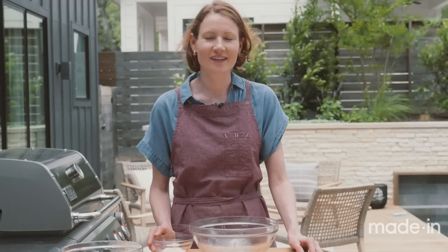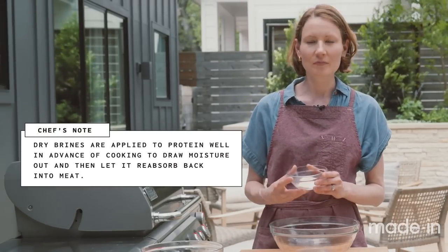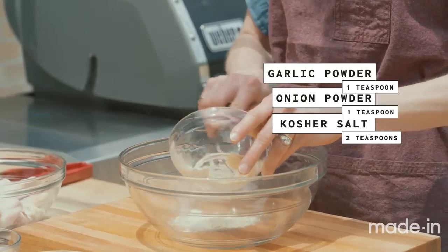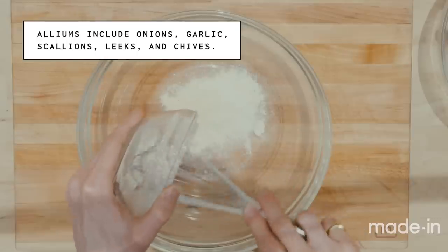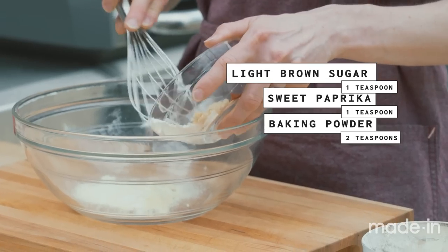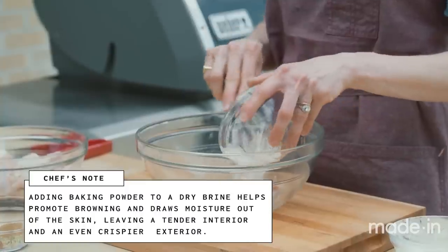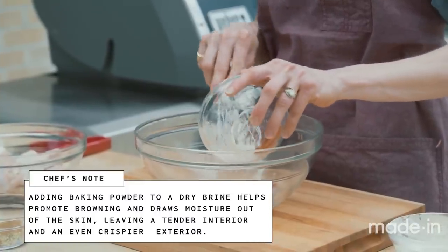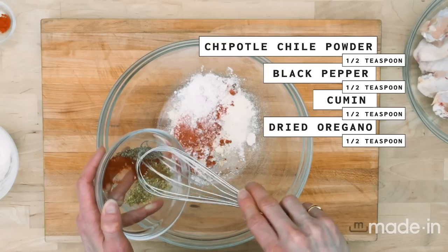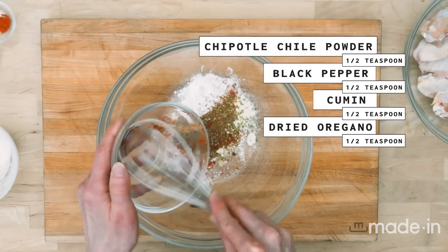We're ready to start on our barbecue rub. This is a dry brine, so it's a salt-based rub. We've got kosher salt, onion powder, and garlic powder for a little allium flavor — that sharp flavor you get from onion or garlic. Now we have our secret ingredient, baking powder, and that's going to help to draw out the moisture from the chicken skin so it can get really nice and crispy when we cook it. It'll also help to tenderize the meat. Now we have our black pepper, cumin, and some dried oregano.